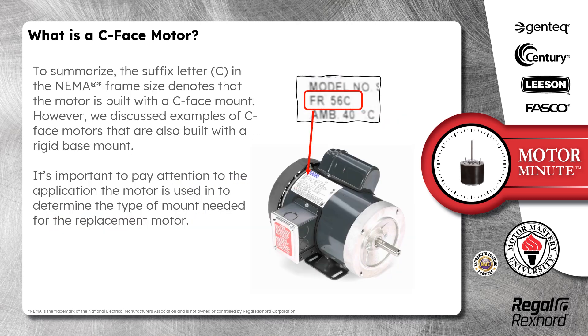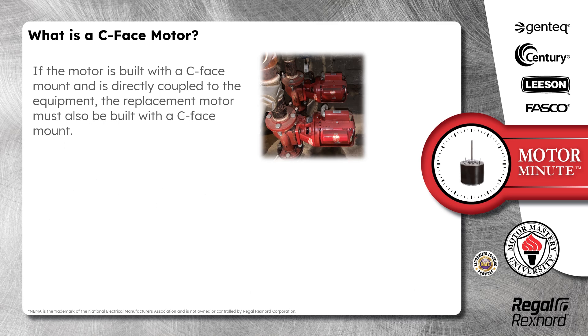To summarize, the suffix letter C in the NEMA frame size denotes that the motor is built with a C-Face mount. However, we discussed examples of C-Face motors that are also built with a rigid base mount. It is important to pay attention to the application the motor is used in to determine the type of mount needed for the replacement motor. If the motor is built with a C-Face mount and is directly coupled to the equipment, the replacement motor must also be built with a C-Face mount.